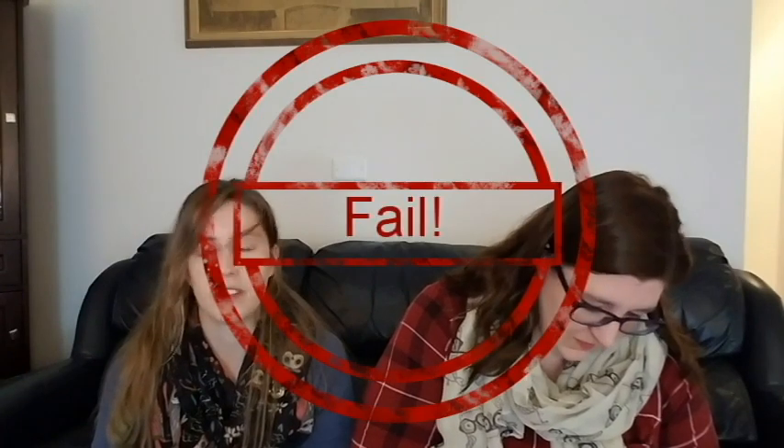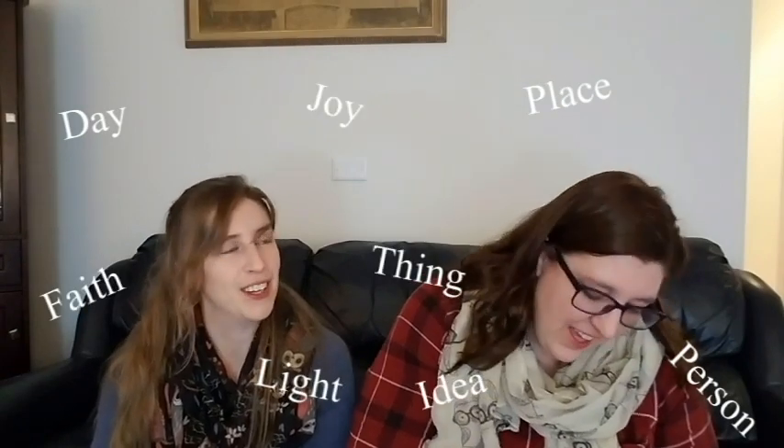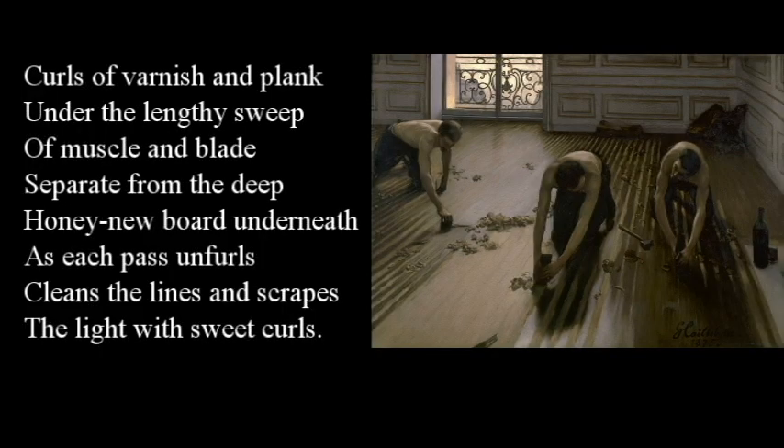Time's up. I need one more word — a noun. We'll go with 'light.' You first. Curls of varnish and plank under the lengthy sweep of muscle and blade separate from the deep honey new board underneath as each pass unfurls, cleans the lines and scrapes the light with sweet curls.